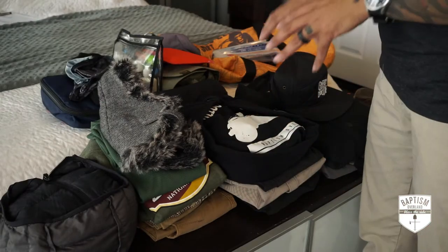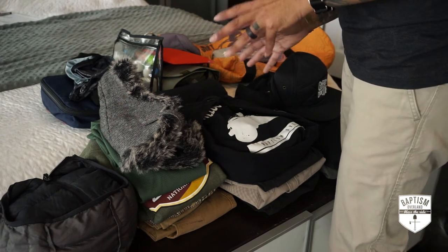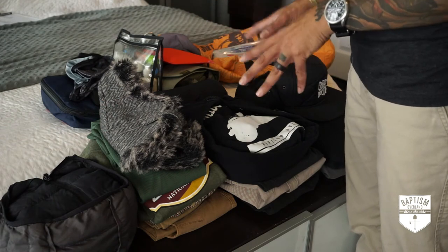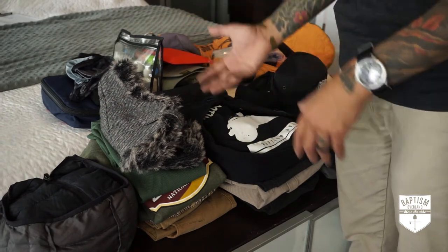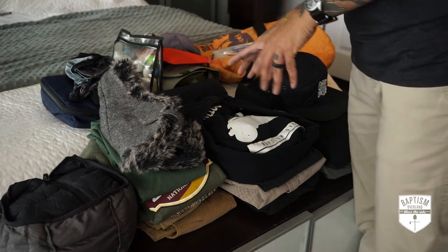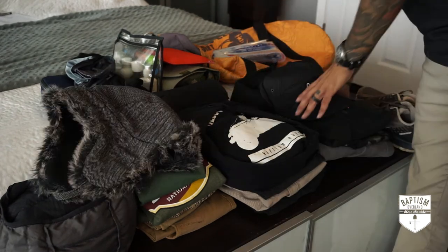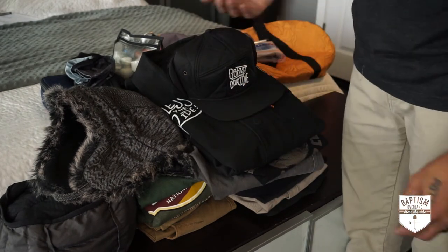Let's talk clothing. The challenge with this trip is that during the day it's in the high 70s and low 80s, but at night it drops down to the high 40s and low 50s. So I'm structuring my clothing around layers — it's easier to stack them on and take them off as you need. The first thing I do is lay out the clothes I'm wearing when I wake up tomorrow.